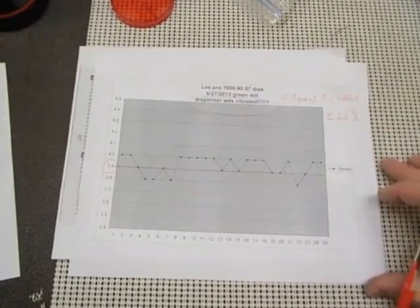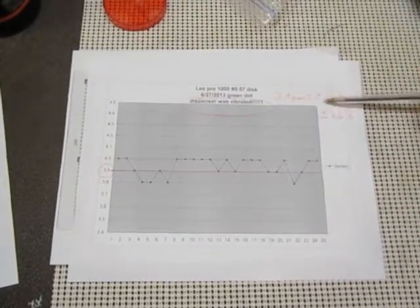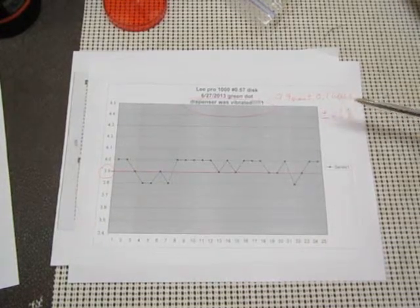I did this for a total of 25 times, and here are my results: 3.9 grains, plus or minus 0.1 grains, or plus or minus 2.6 percent.